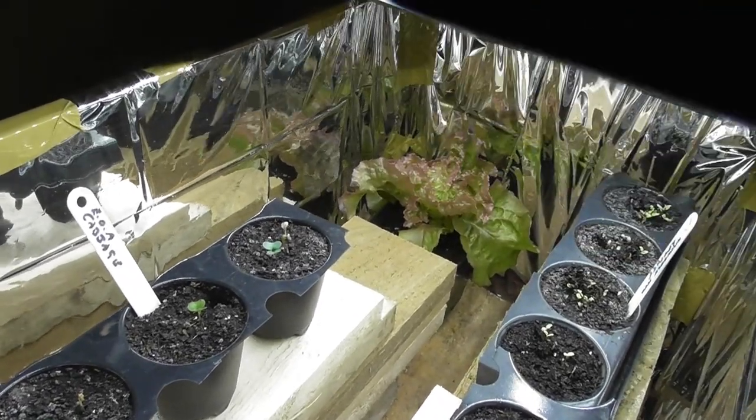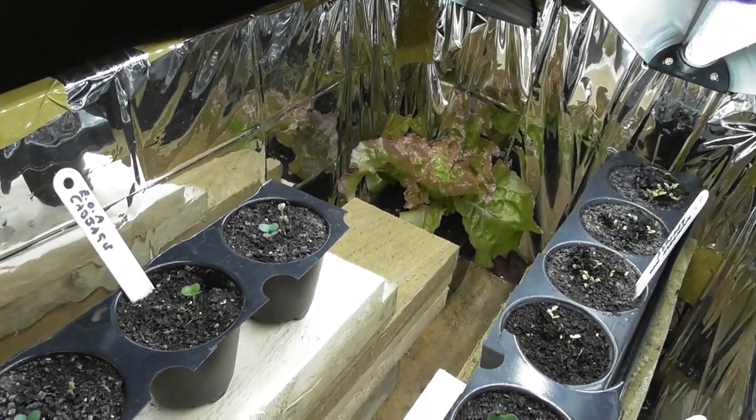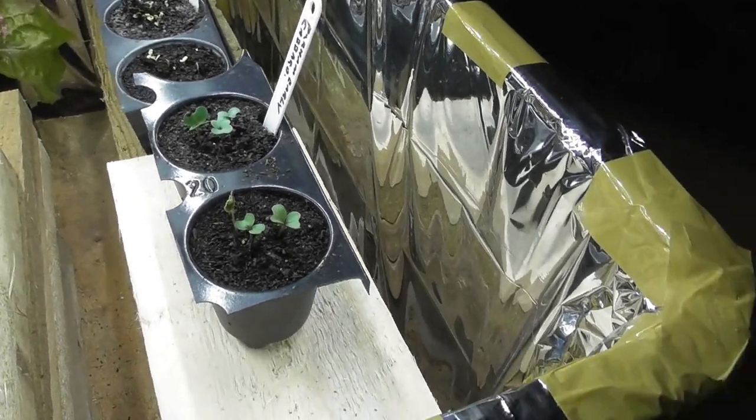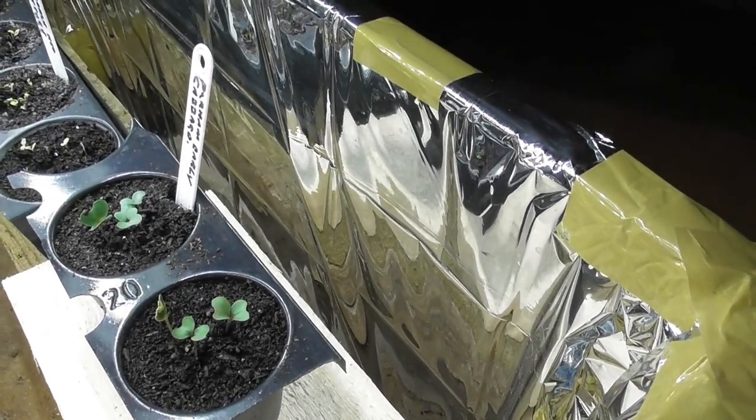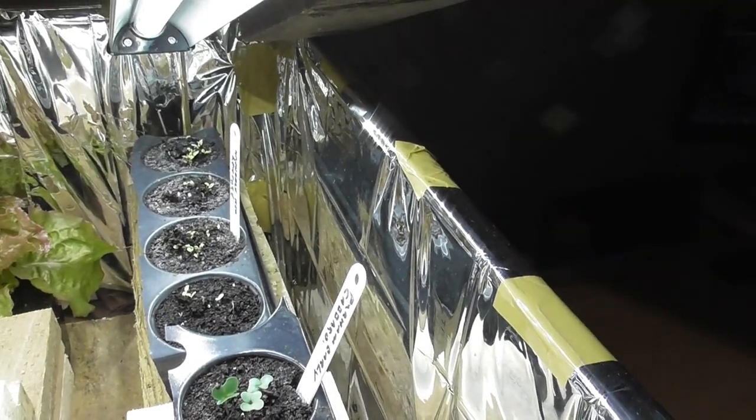On that side we've got Best of All cabbage. And on this side we've got the Durham Hurley. And in the background there we've got lettuce.